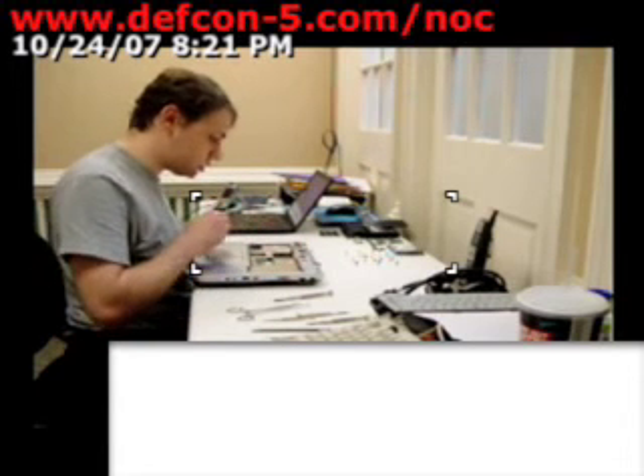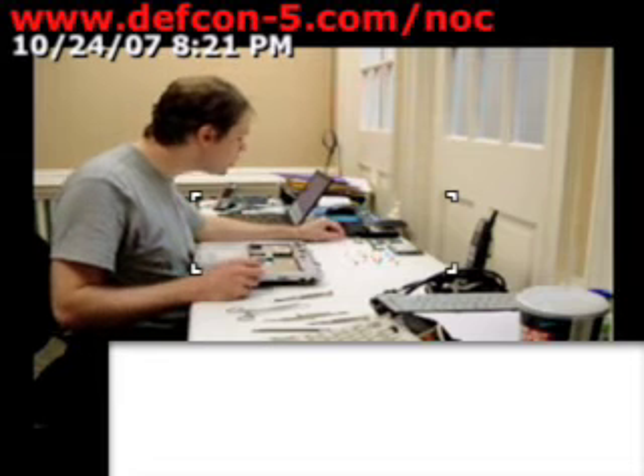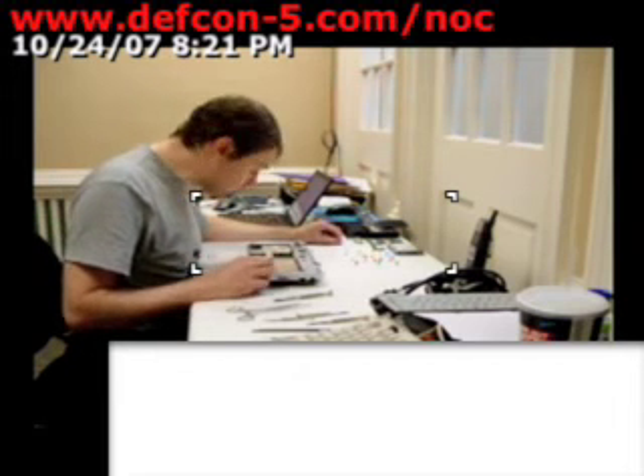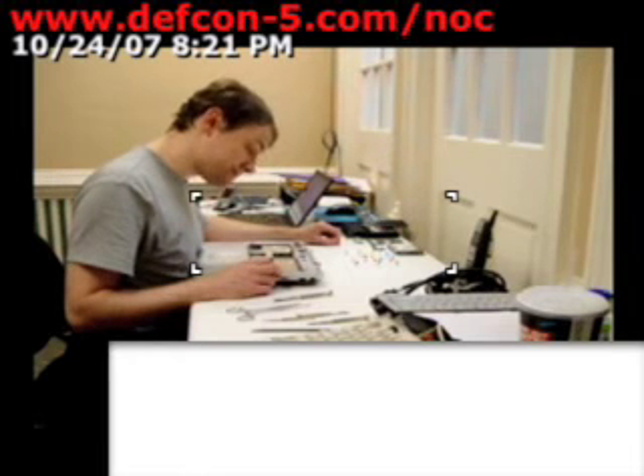See how great your magnetized tips are? Now, where does this screw go? Where are we going to mark this screw? That's a problem.